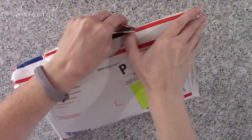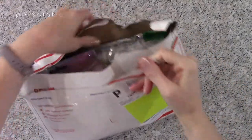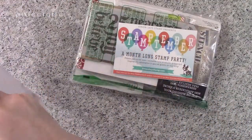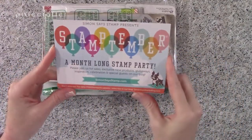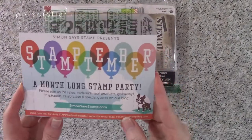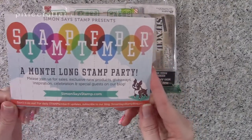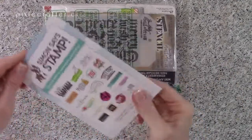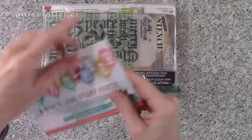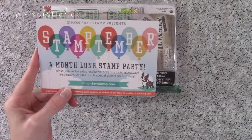Alright, let's actually try to open it up. There's tape over this too, but it's coming along fairly well. Okay, there we go, we've got it open! So first thing we've got: Simon Says Stamp presents Stamptember — that's right, a month-long stamp party. I was on the website earlier today and it is September 1st while I'm filming this, and there's a lot of sales and good things going on, so it's a great time to shop at Simon Says Stamp.